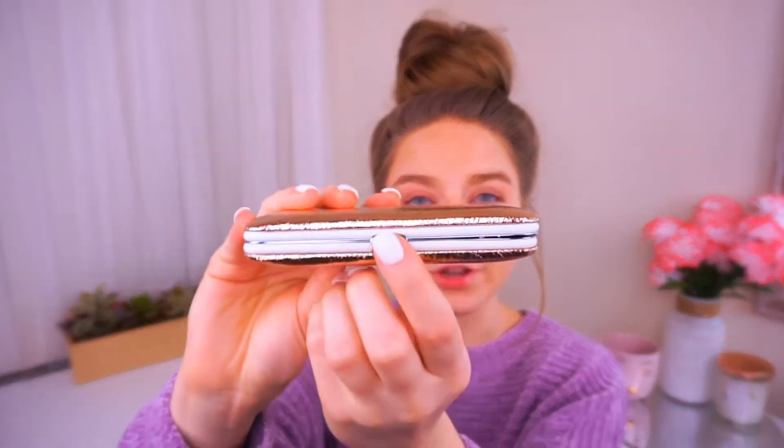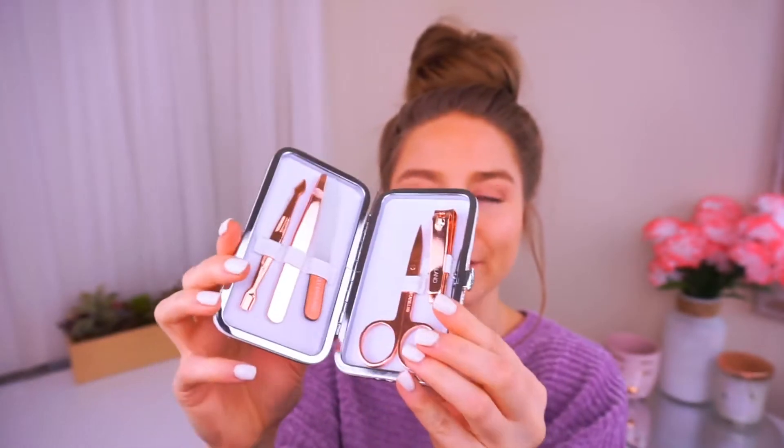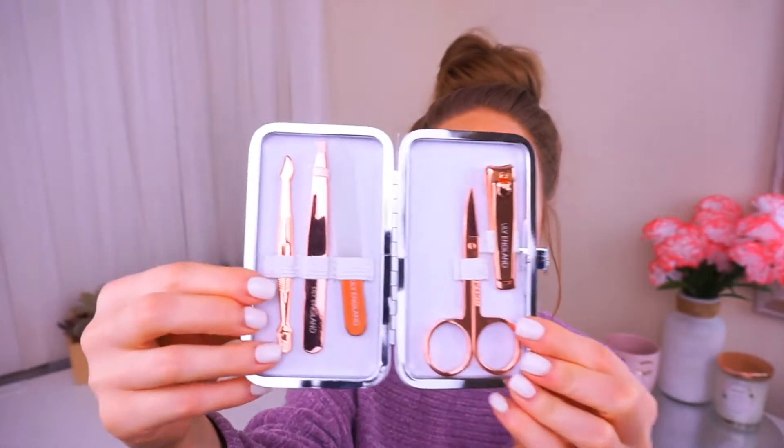So let's open this up. This retails for $14.95 on Prime. Right off the bat, I can see how beautiful this is. I love the rose gold packaging. It's nice and cushiony and there's white trim around the entire thing. You push the button here and it opens up the complete set. It's so beautiful.